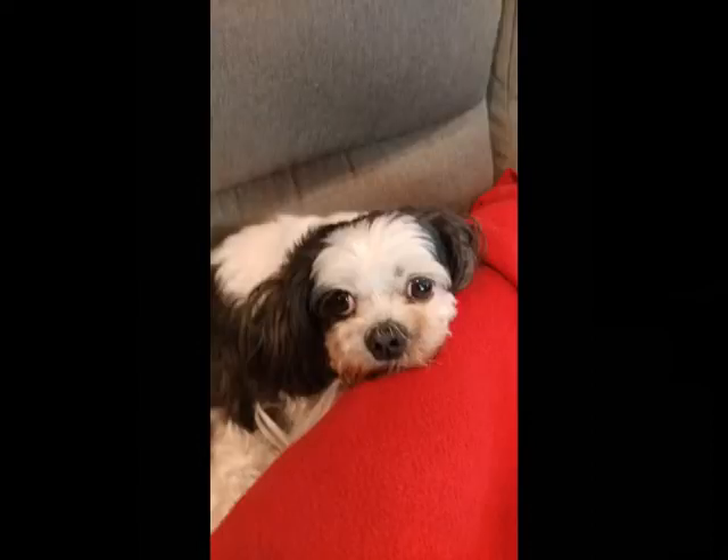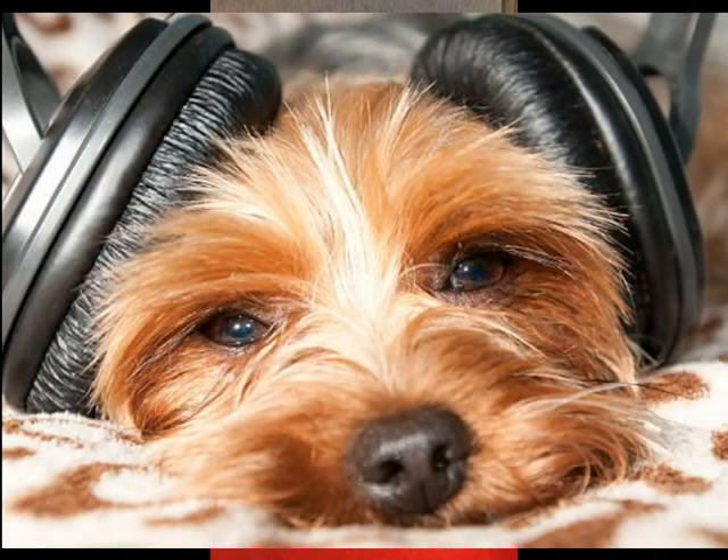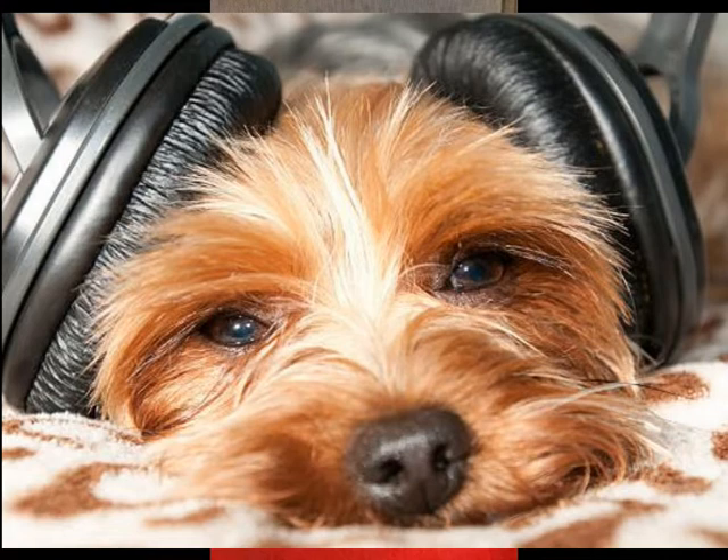Hey, who's that? That's Barkley — he's my sound engineer. He's looking at me while I'm building and saying, 'Dad, what the heck are you doing? Are you nuts?' Yeah, yes, Barkley, I am slightly nuts.